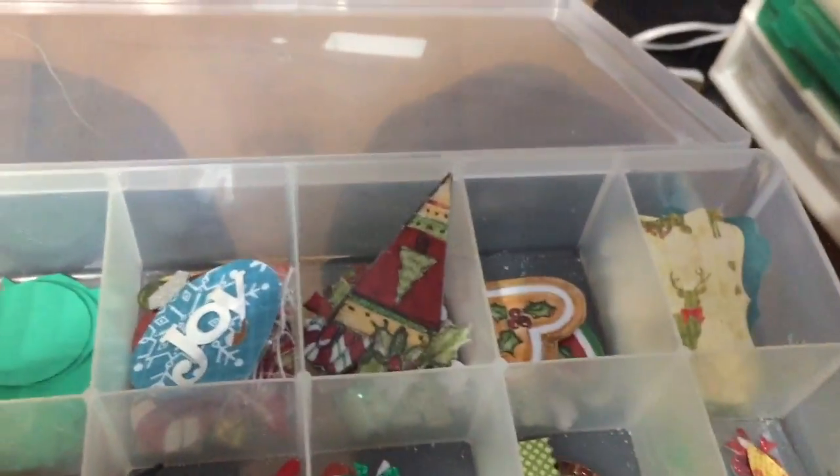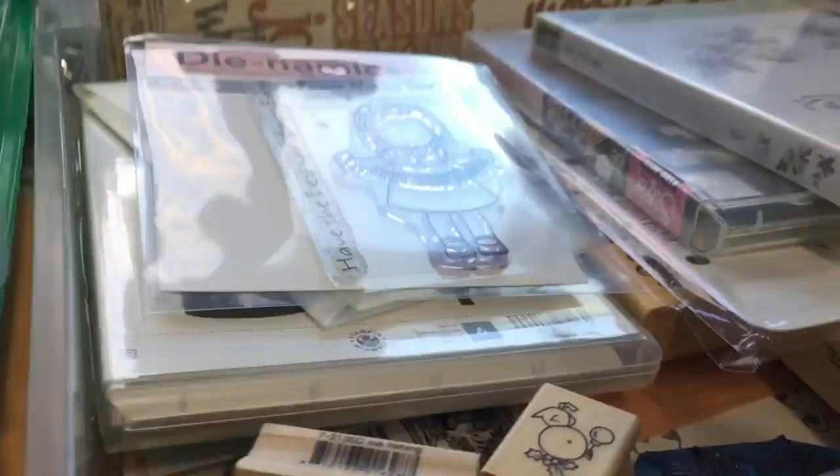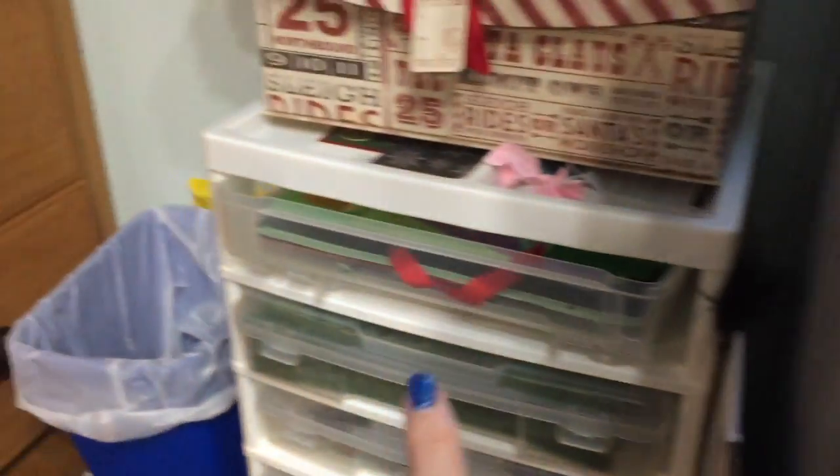Now hold on here. I have like 15 of these containers, all with Christmas paper and doodads — little embellishments that I've cut out or sorted — and I want to use this stuff up. See this one's got all kinds of things in it. This one's got stamps and lots of things in it, but all of these have Christmas and there's more in another room.